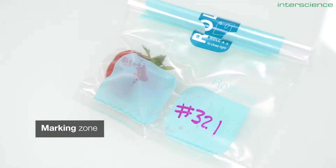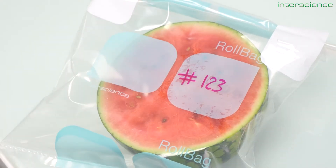We kept the marking zones to record the sample number and the date. Regarding water tightness — I'm serious, you should absolutely try this at home.